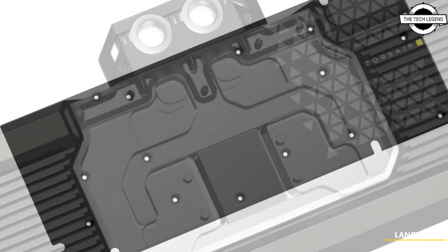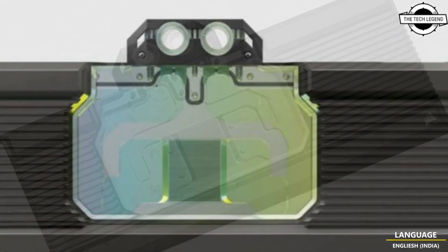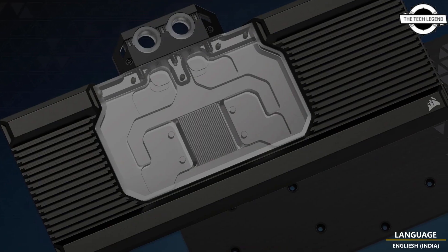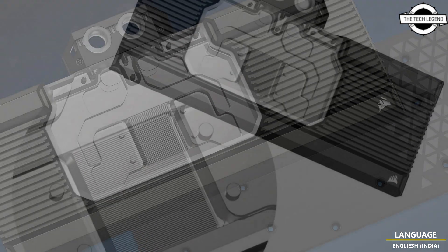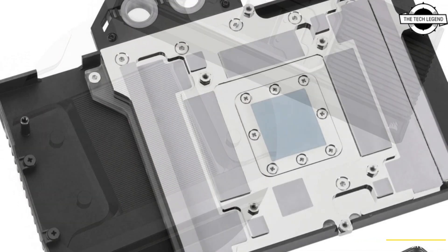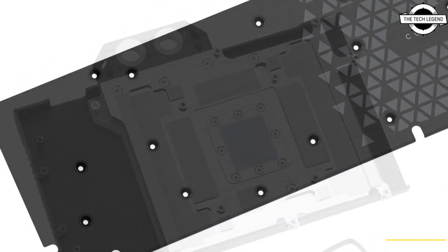The model number is CX 9020023 WW. This top-of-the-line full cover water block effectively cools not only the GPU but also the memory and power supply circuit. Its copper base with nickel plating and 50 high-density cooling fins ensure outstanding cooling performance. The water block also features an acrylic top cover that allows for easy monitoring of the coolant liquid.